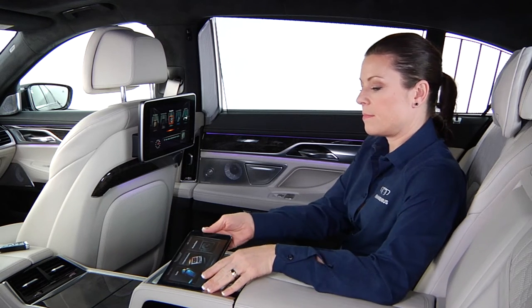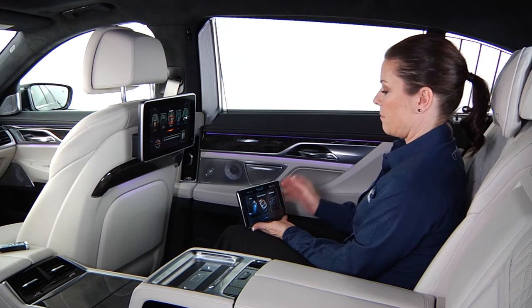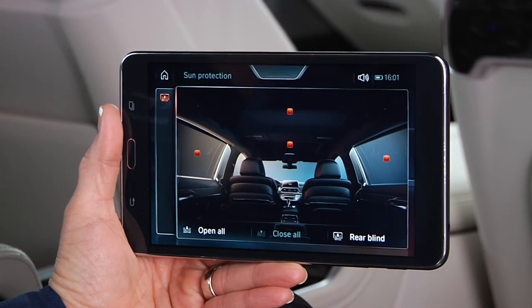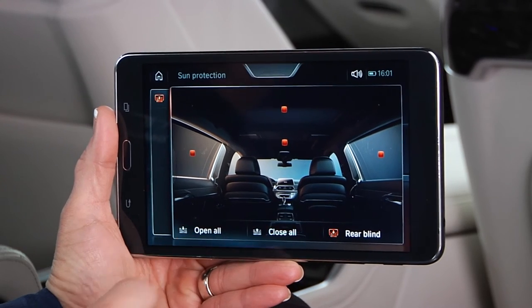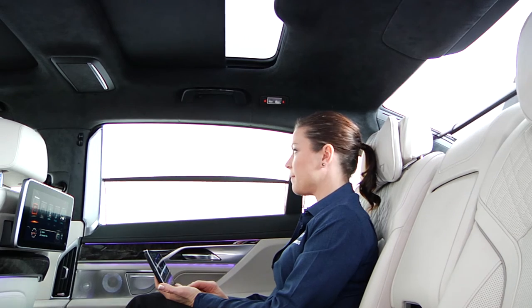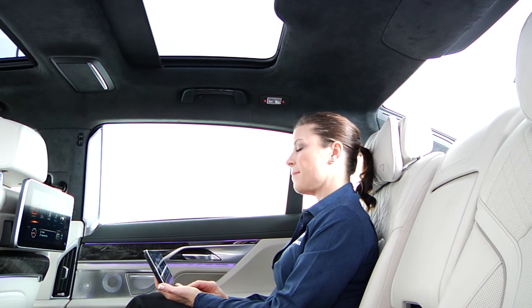To operate using the tablet, slide your finger across the screen until you reach the sun protection menu. Touch 'open all' or 'close all' to open or close all window sun blinds and the roof visor at the same time.